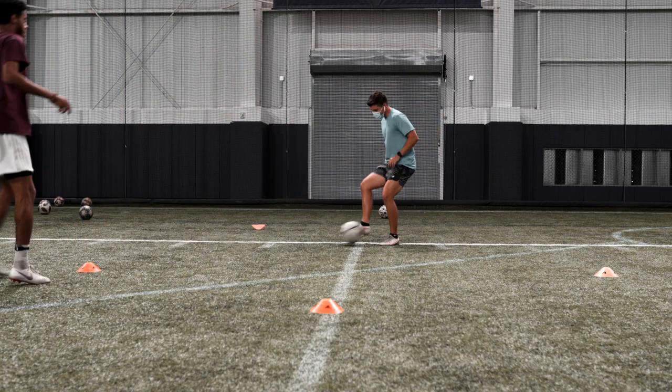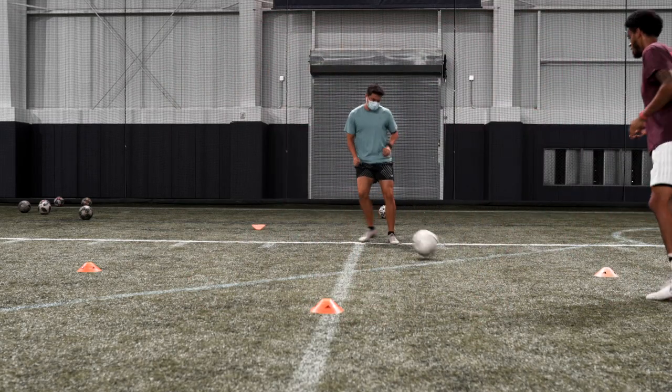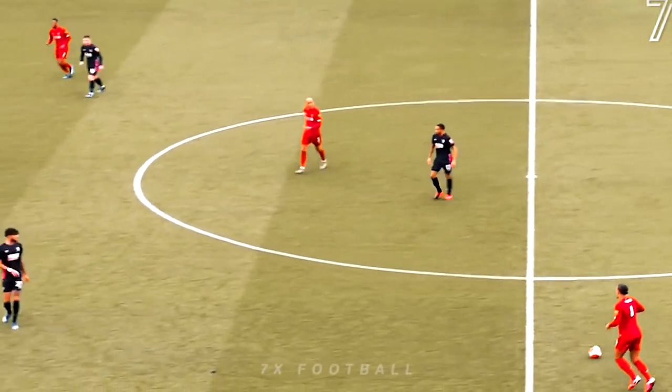He's one of the best defenders in the world. You're going to do this drill for about five to ten minutes. All you need is three cones — very simple. Give this a watch a couple of times.